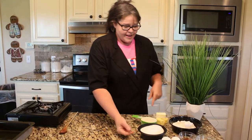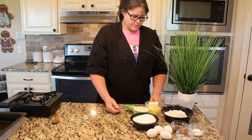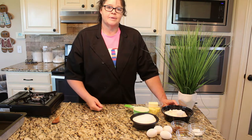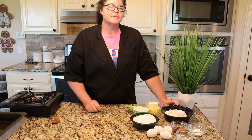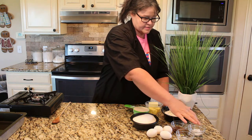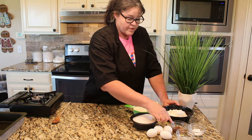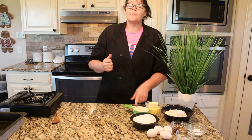We have four eggs, two cups of sugar, 12 tablespoons of butter, two cups of all-purpose flour. Just a tip — if you ever see APF, that means all-purpose flour. Two teaspoons of baking soda, a pinch of salt. If your recipe ever calls for a pinch of salt, it's usually one-eighth of a teaspoon or less. We have one and a half teaspoons of vanilla, and we have one cup of goat milk.